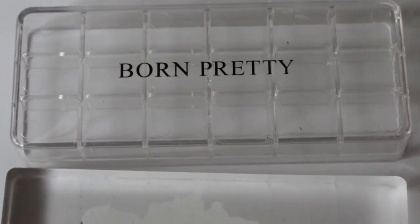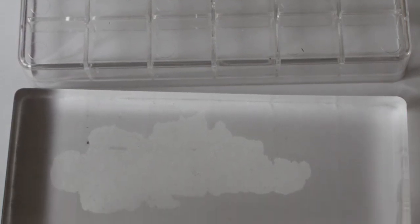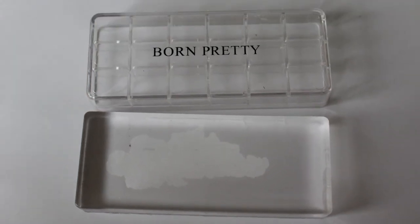The only thing that bugged me was that the stamper did try to stick to everything — it stuck to kitchen paper, my stamping mat, and the paper itself that I stamped onto. But I've never worked with a stamper like this before, and once I get used to it I think it will be a lot better.